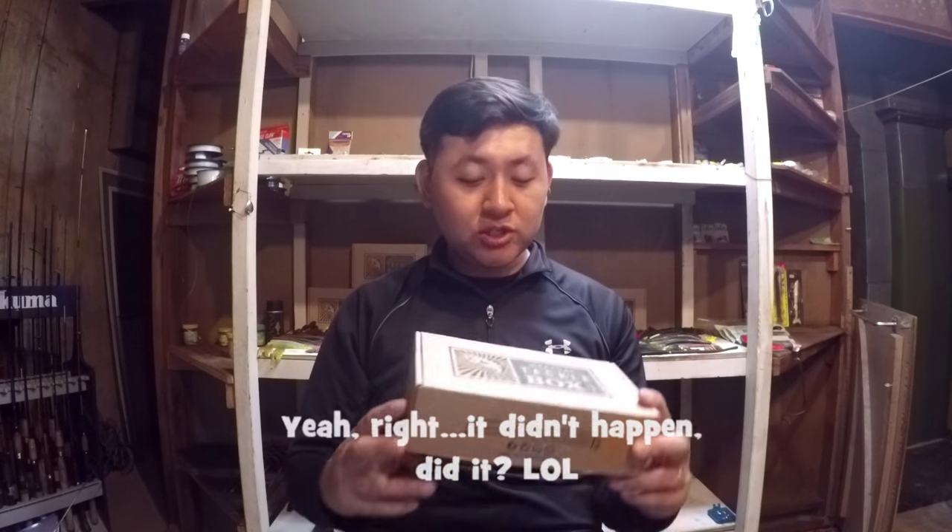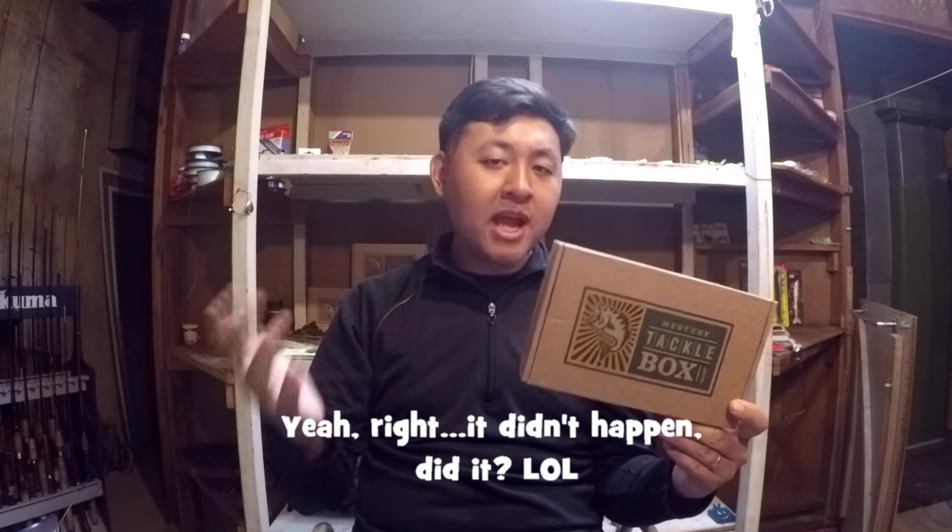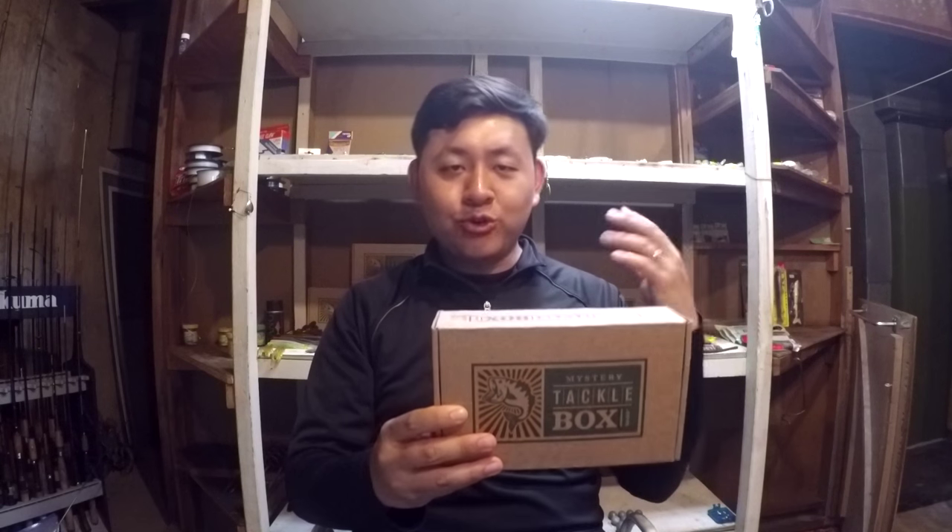Since I already gave you guys the expectations for the Trout Box in last month's video, I am going to make this video very short. We are just going to unbox this and compare it with last month's box, and see if MTB actually improved — if they adapted the box to be better. If you haven't watched last month's unboxing, I recommend you do so. If you have, good job — you are ready for this unboxing. Let's do it; I'm curious to see what's in here too.